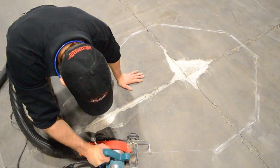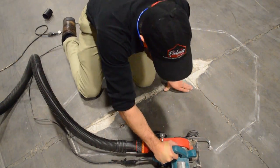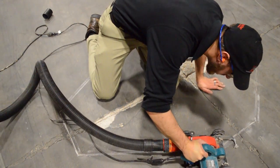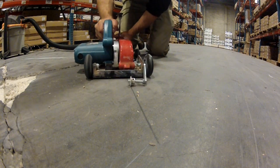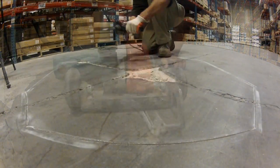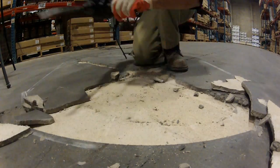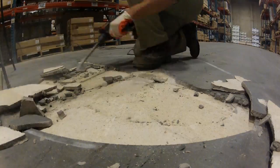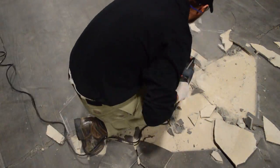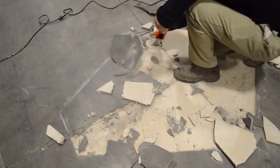Now that I'm ready to cut, I ensure that I have all the proper safety equipment on before I do anything and that my workspace is in safe condition to begin. Make sure to take your time with each step and stay on your lines. With my drill set to full hammer, I begin in the center and chisel out my concrete toward my cut lines. You'll see how easy this stuff is coming up, and the size of the chunks really shows how poor the bond is.